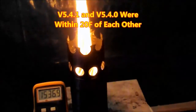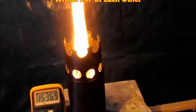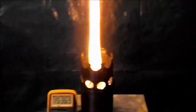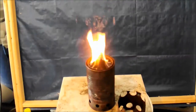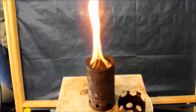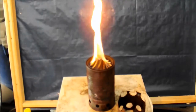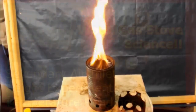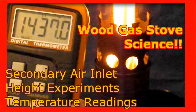Version 5.4.1 and version 5.4.0 were both within 20 degrees Fahrenheit. But what this shows is that it's very important to have your secondary air ports nice and even around the top of the can, because even an eighth inch lower or higher is going to affect the temperature by upwards of 20 degrees Fahrenheit. That is a good piece of information. I do love watching this vortex. That concludes Wood Gas Stove Science Secondary Air Inlet Height Experiments with Temperature Readings. Thank you for joining me. Goodbye.